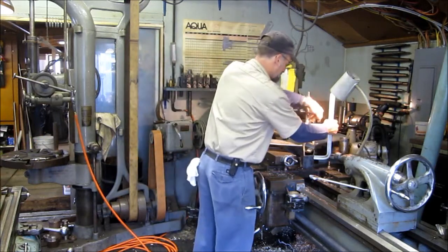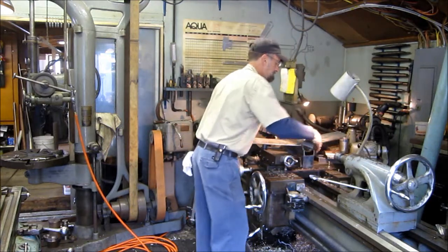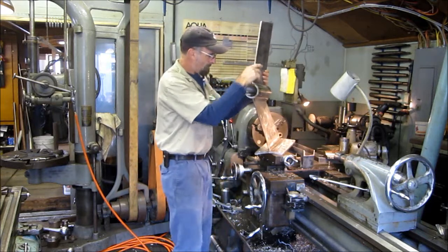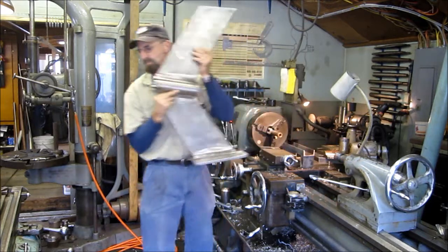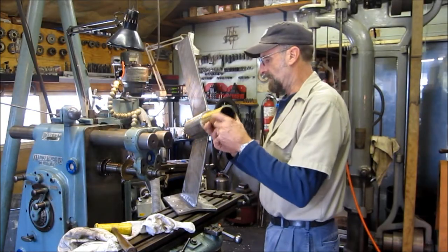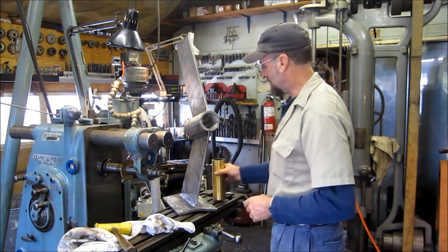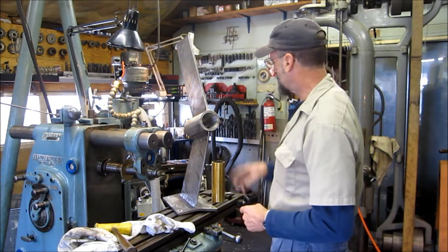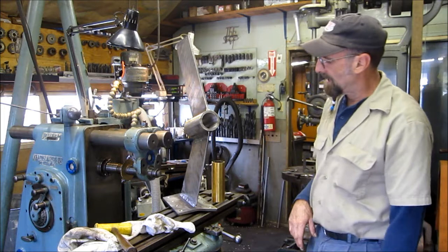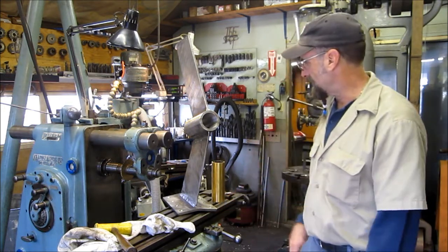Now we're going to cut that out. We got a nice bore and we're ready to press the bearing in, except we need to put two set screw holes in here. We'll get over to the bridge port and put the two set screws in there. Then we're going to address the flatness of the palm — we need to increase that and we're going to get that in the hydraulic press.